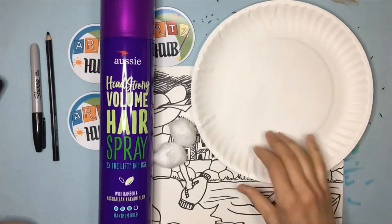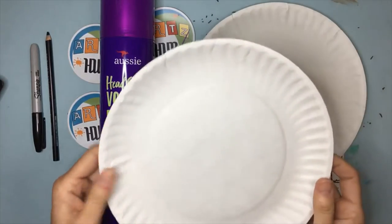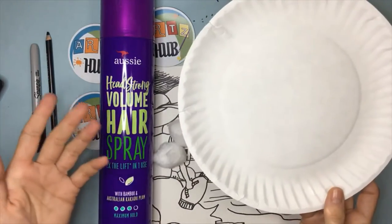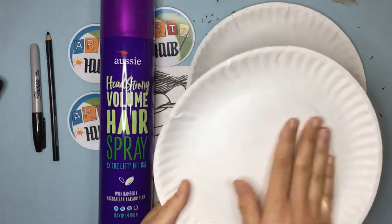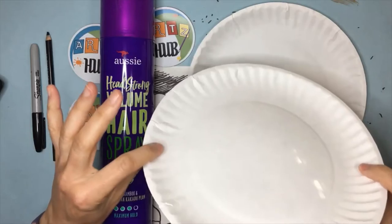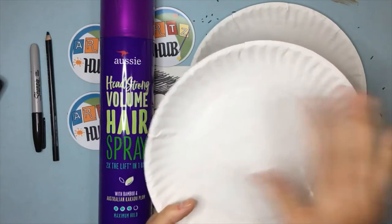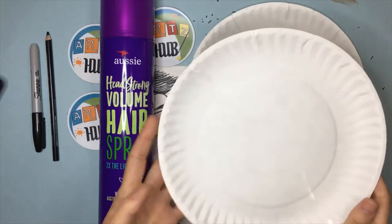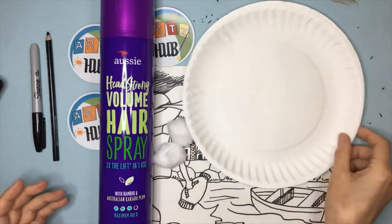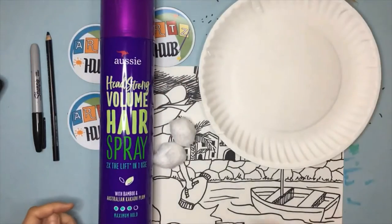When you're using chalk pastel, I really recommend having uncoated paper plates. These are really inexpensive and available at any store. It just means there's no waxy top, so you can use it as a palette. It's also a little bit concave, which means the dust stays there and is easier to control. Usually there's like a hundred plates in a pack, so you have plenty.